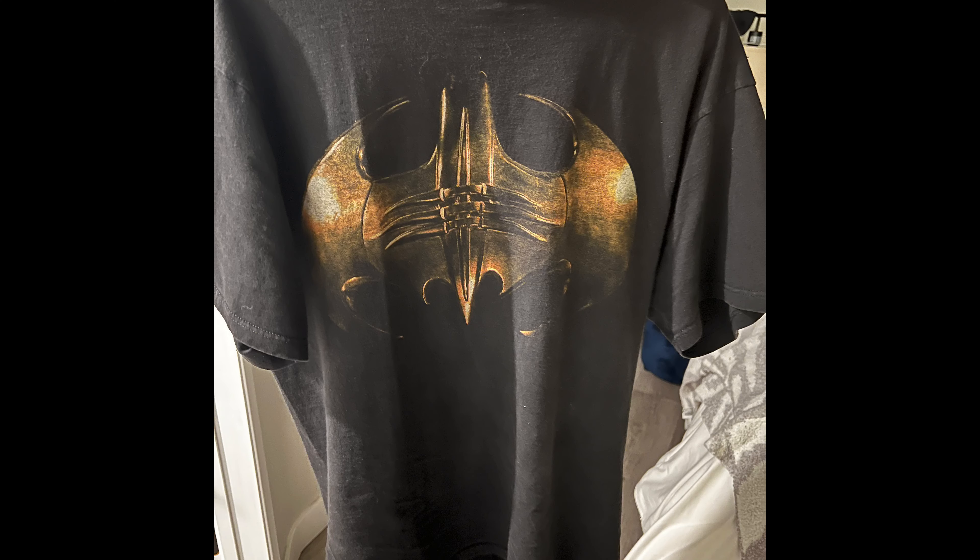The Flash poster — I think it has the Batwing like wrecked somewhere in the background. Yeah, it's right here — you can see the Batwing, the Flash, and Supergirl. So this is the Flash poster and I'm super hyped to have this. I'm only doing this one-handed, sorry guys. I was hoping to get the other one where they're all coming at the camera and Batman's looking to the side — that's the one I really wanted. But this is going to get framed right away.